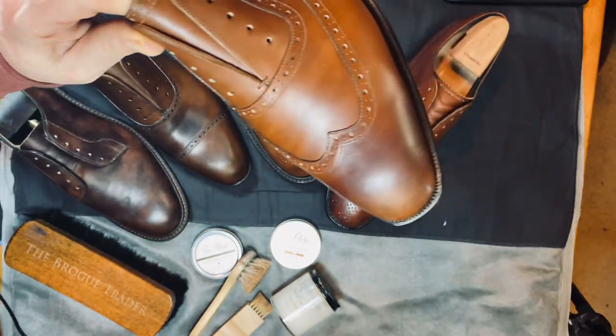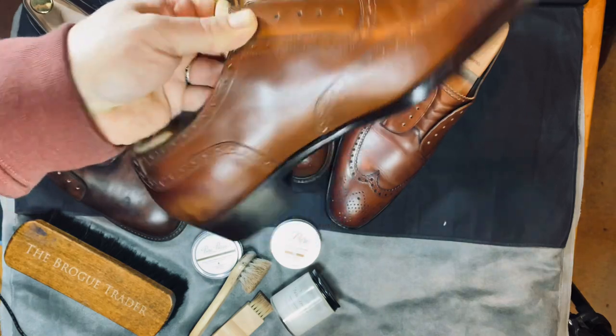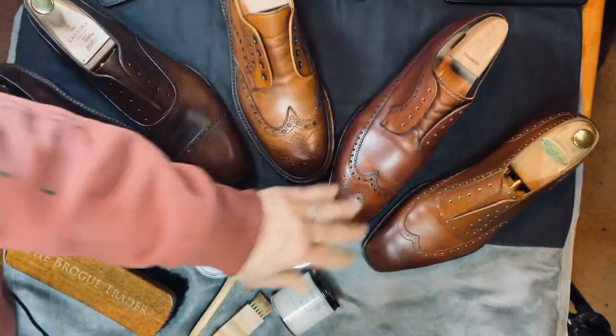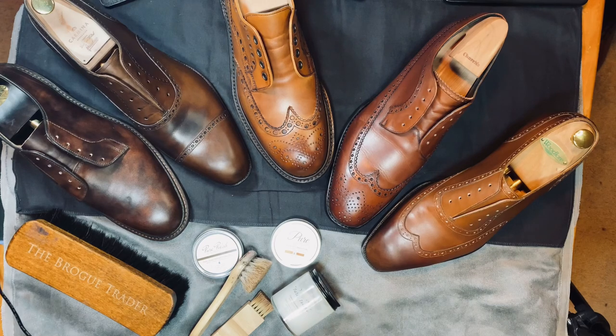Obviously I've taken a lot of the burnish off of this one and it is a lot lighter, but I do need to spend some time with a multiple of waxes there in order to clean it up. So that is the pure polish and how that is going for part two.